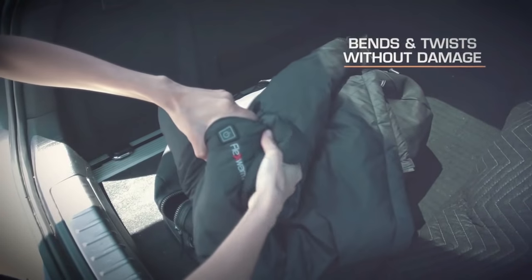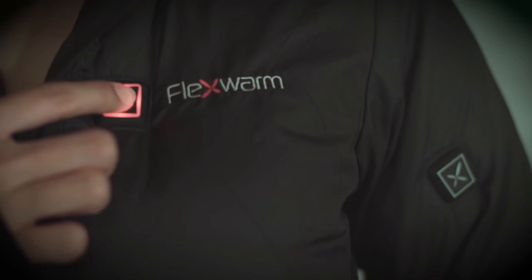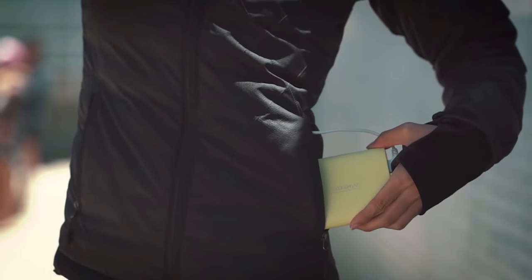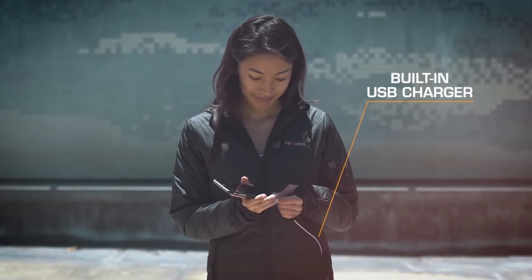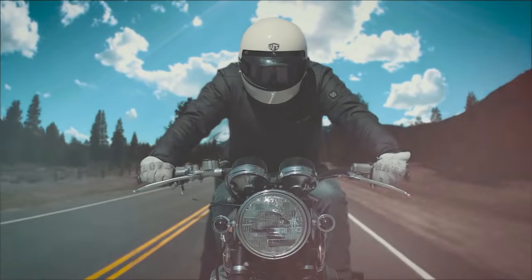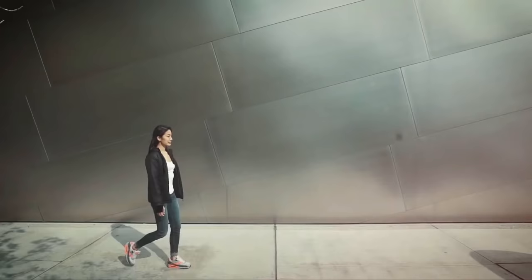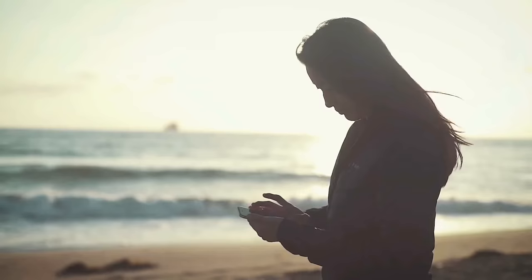Unlike traditional heated jackets, Flex Warm bends and twists without damage. Easily power your jacket using your favorite industry-standard five-volt portable battery pack. Flex Warm even has a built-in USB charger so you'll never forget to charge your phone again. So don't live your life adjusting to the weather — get the jacket that adjusts to your life. The world's smartest jacket.